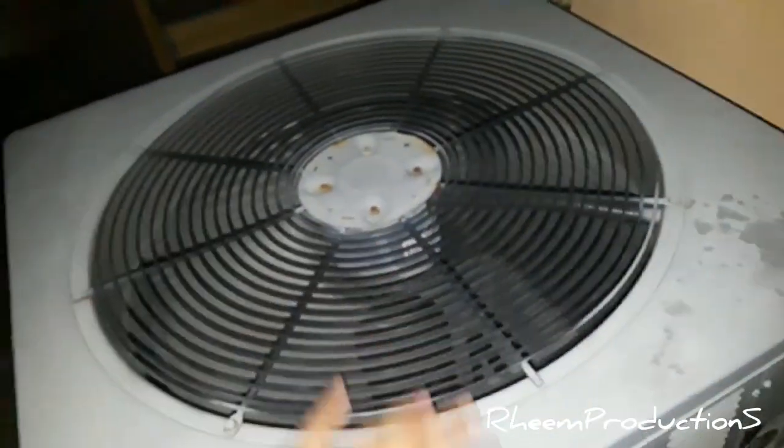The Rheem actually sounds really nice now. This replaced a 1990s Rheem stamped octagon — I don't even remember what year it was from — but the air handler is still original to it. It's a Ruud three-and-a-half-ton air handler from 1992, still kicking. It's very surprising they left the air handler in there.